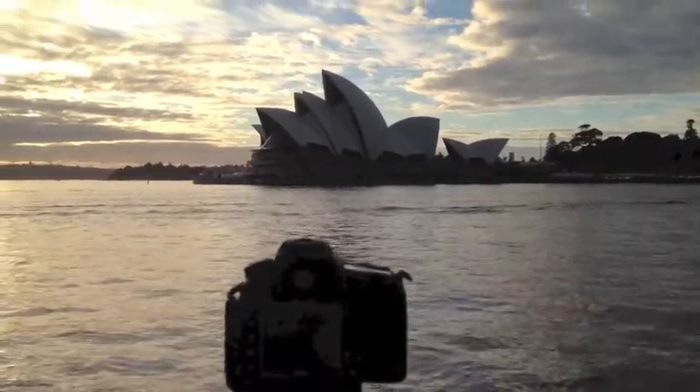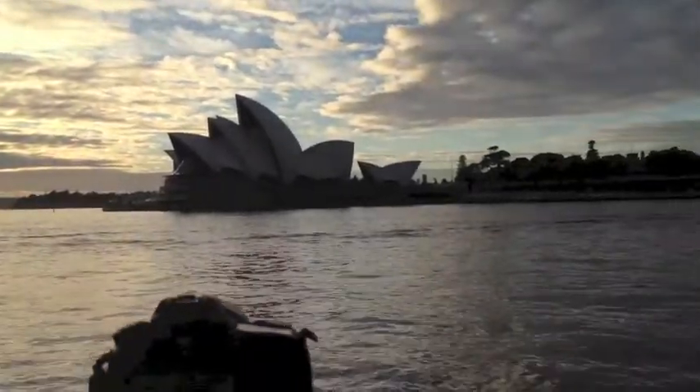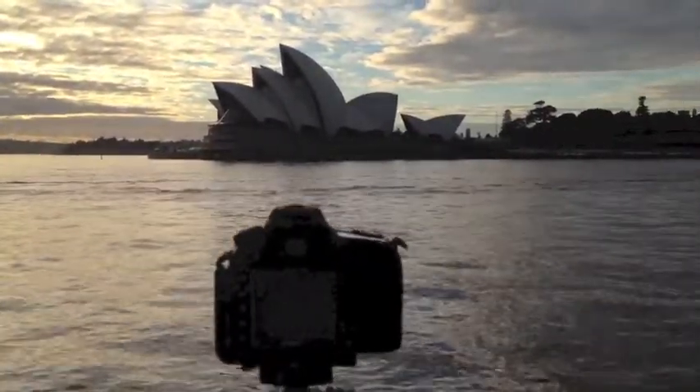Good morning folks, Ben here from On3Legs. Sunrise just about over down here at the beautiful Sydney Harbour. I've taken a few shots of the Opera House and I thought I'd just do a quick video.